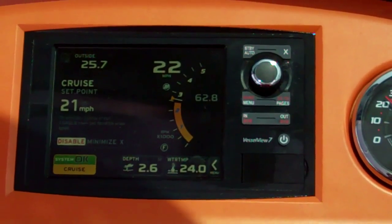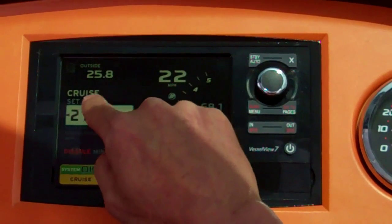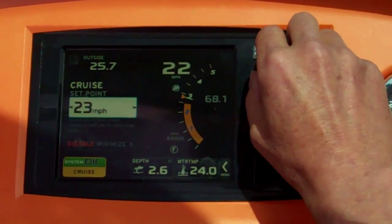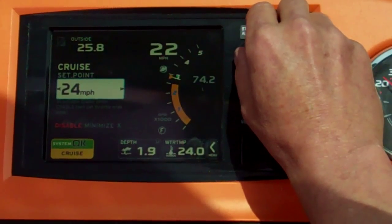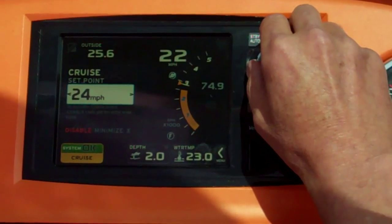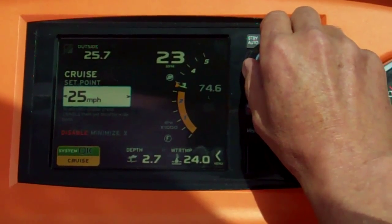Cruise control is enabled. Touching the screen again, increasing cruise control to 24 miles per hour. Any DTS MerCruiser engine will now hold that speed.